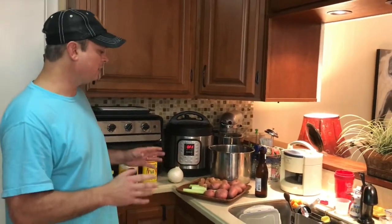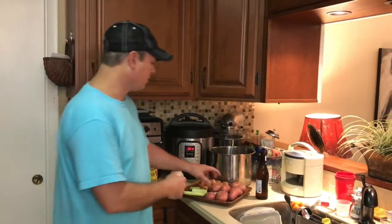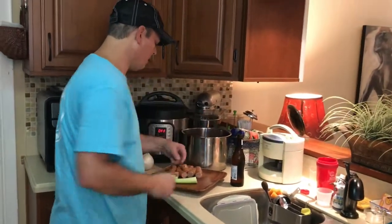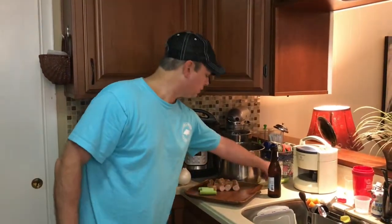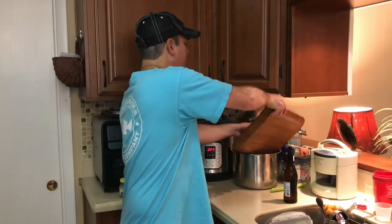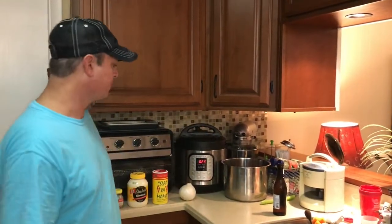We haven't done a boil because of COVID, so I'm going to kind of replicate this boil. I've got my new potatoes and I'm going to put them in my liner. I've got the equivalent of two stalks of celery — I'm going to put one in and leave one out — and I've got my smoked sausage. I'm not going to use the sausage for this recipe, but the boil is a perfect way of cooking it.